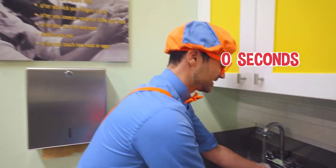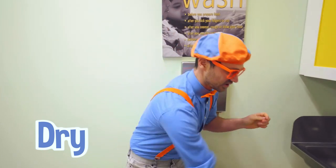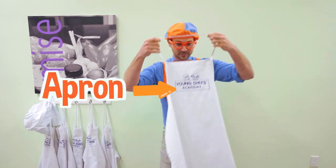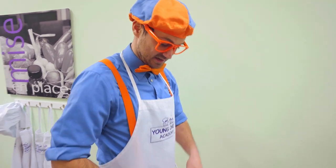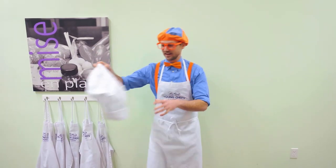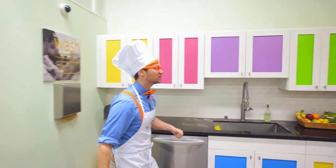Now we're going to rinse off our hands, get them nice and dry. Once our hands are dry and clean, we can put on an apron. An apron is used so your clothes don't get dirty when you're cooking. And I can't forget my Young Chef's Academy chef's hat! How do I look? Check it out — this kitchen is so colorful!